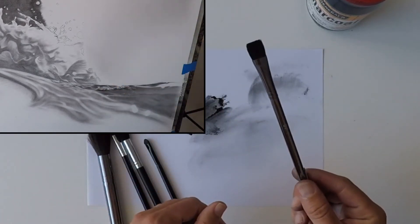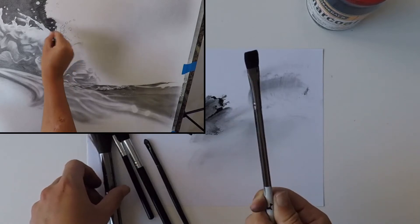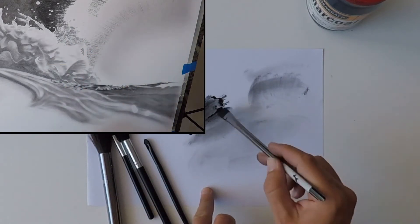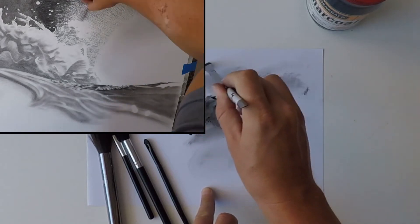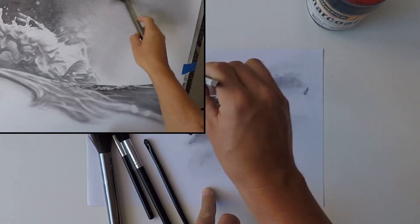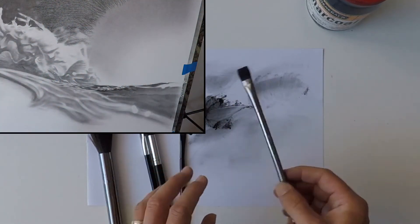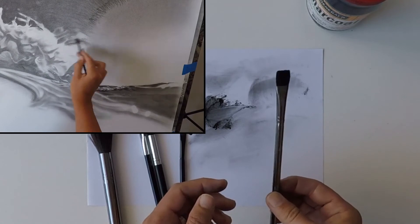My next brush is also a watercolour brush — it's a flat head. I think these are both synthetic. You can use synthetic or natural bristle brushes; it doesn't make any difference, just make sure that they're soft. This brush is slightly different in that you can cover more area, get a darker tone, and you can actually almost create an edge with it. All of these brushes will move the charcoal around, but they do it in a slightly unique way, so you have to experiment a little bit and find out which brush is best for each situation.